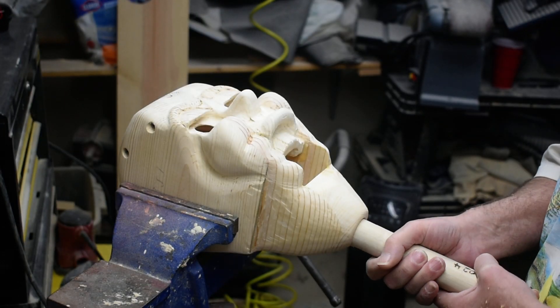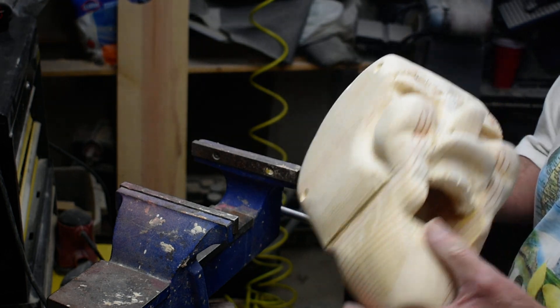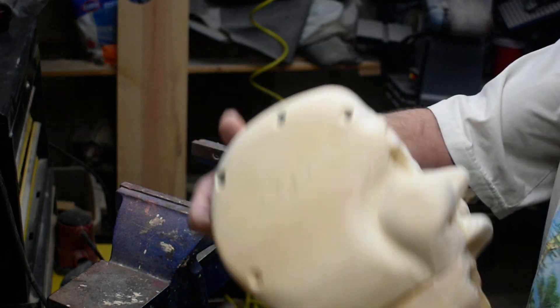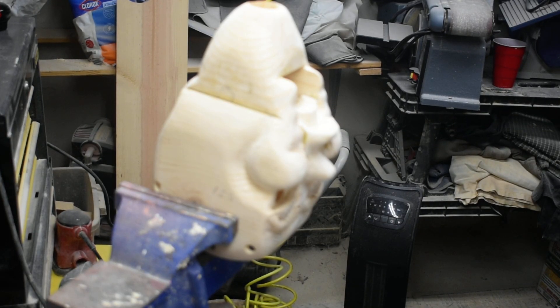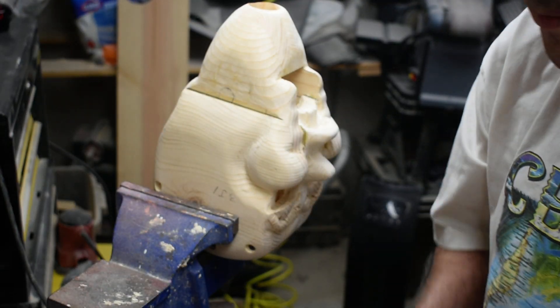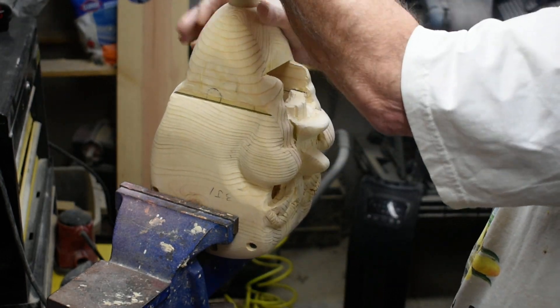We've got our hole drilled in there. We've got that drilled up, so we want to mount our stick into that. We'll sand this stick down just a little bit.